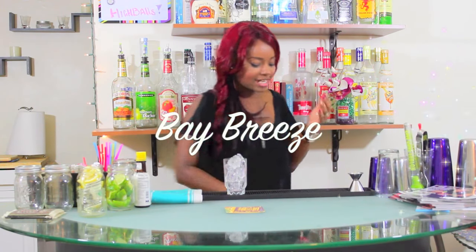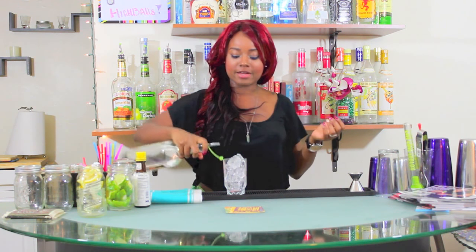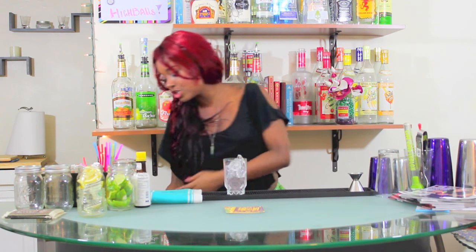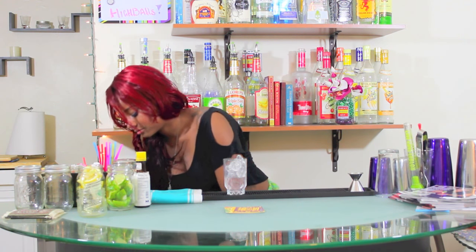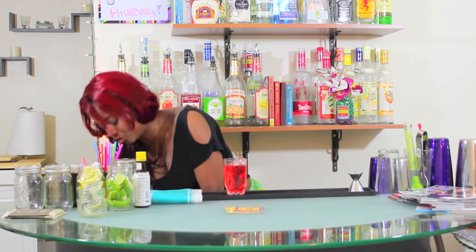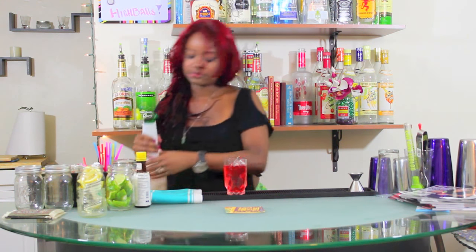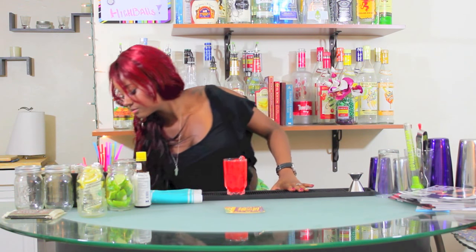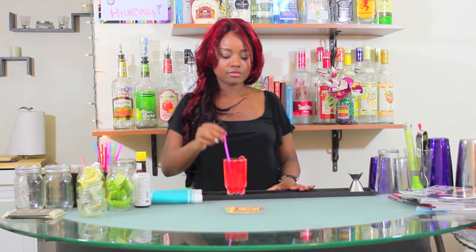The next cousin of the Cape Codder is called a Bay Breeze. Again, we start off by building a vodka cranberry — one ounce of vodka, cranberry juice — leaving room for the pineapple juice. Add a straw and serve. Vodka cranberry and pineapple juice — that's a Bay Breeze.